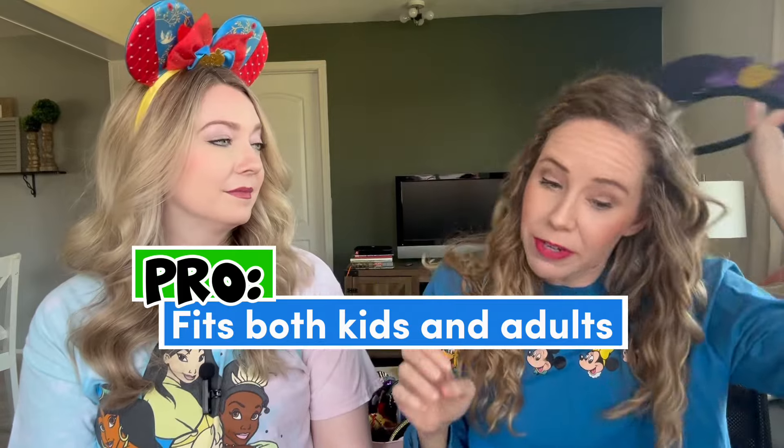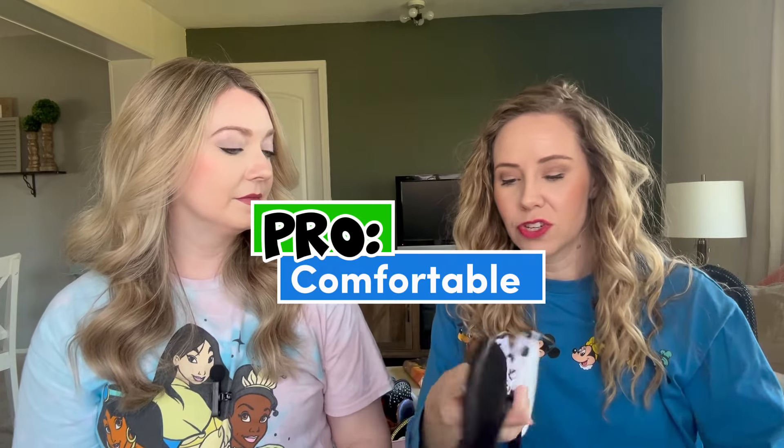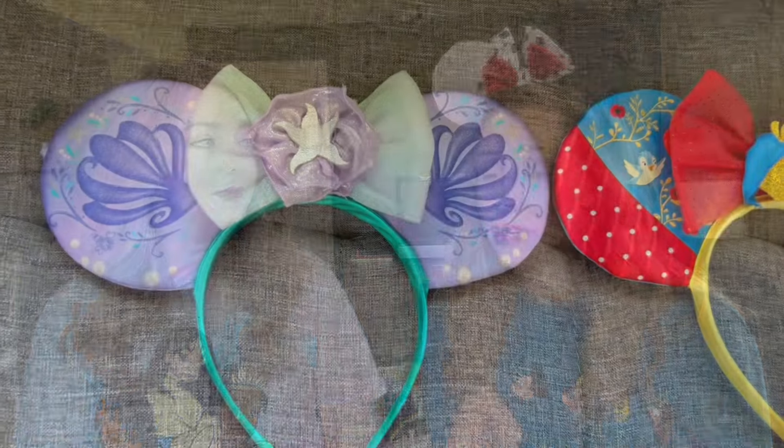The Amazon ones we usually recommend for kids, but these are kid-friendly too. My daughter — she's seven — has worn them, including to a Disney day at school, and they were comfortable enough for her. They are also very comfortable for me, and I have a pretty sensitive head and typically don't wear ears in the parks. They're extremely lightweight and the headband is very comfortable. They fit both kids and adults pretty well.